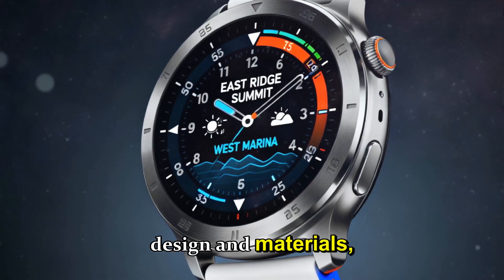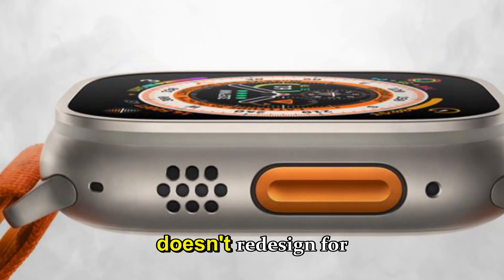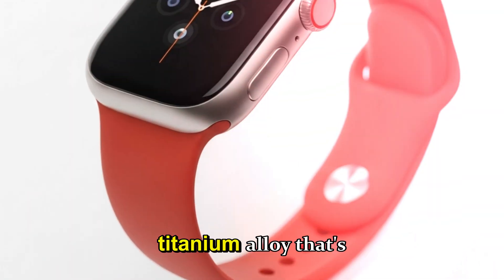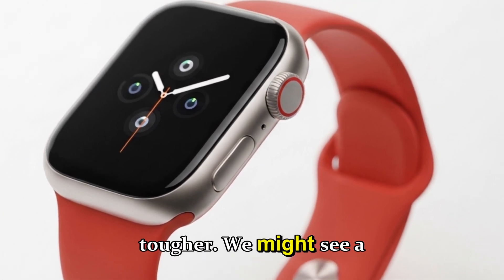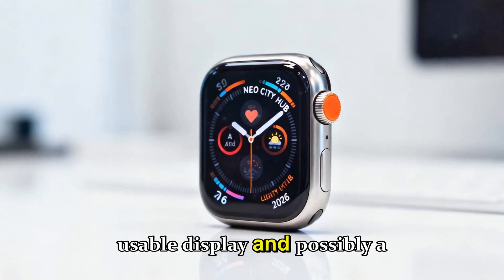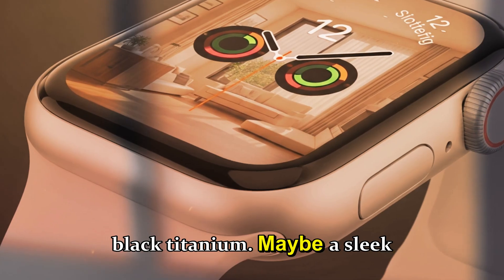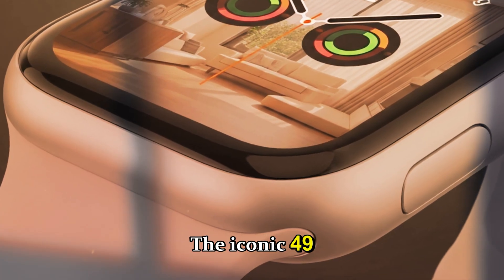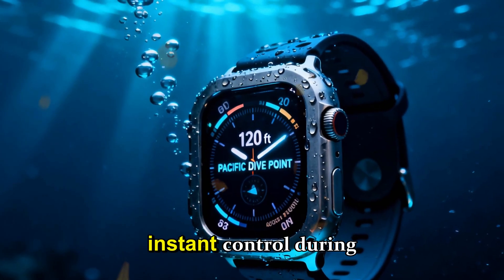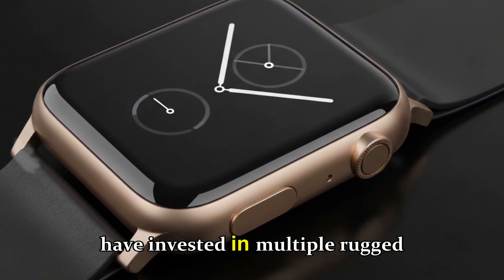Design and materials — subtle evolution, major refinement. Apple doesn't redesign for the sake of headlines; they evolve. For 2026, insiders suggest a refined titanium alloy that's both lighter and tougher — we might see a weight reduction of 5–8%, thinner bezels giving a slightly larger usable display, and possibly a new finish somewhere between natural titanium and black titanium, maybe a sleek graphite mist. The iconic 49mm case isn't going anywhere, neither is the action button, and band compatibility will remain intact.